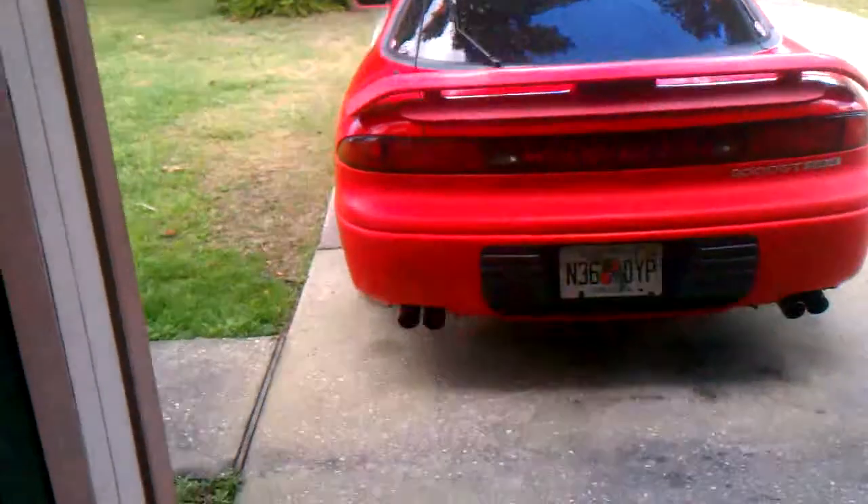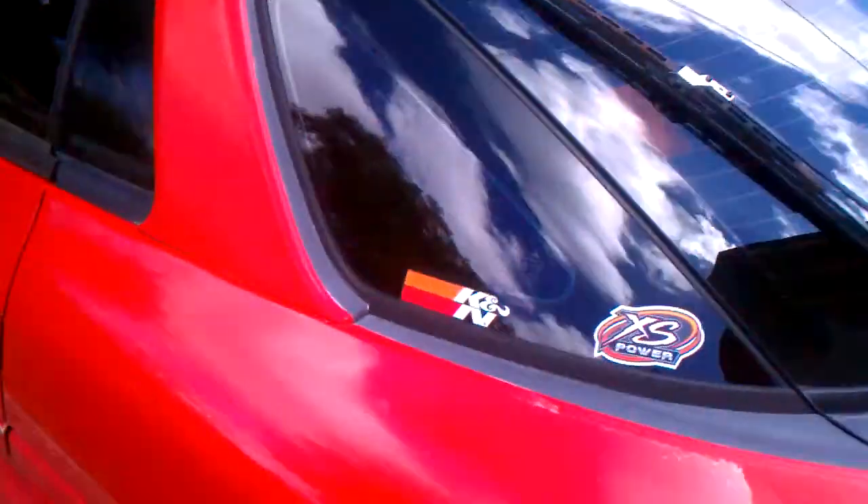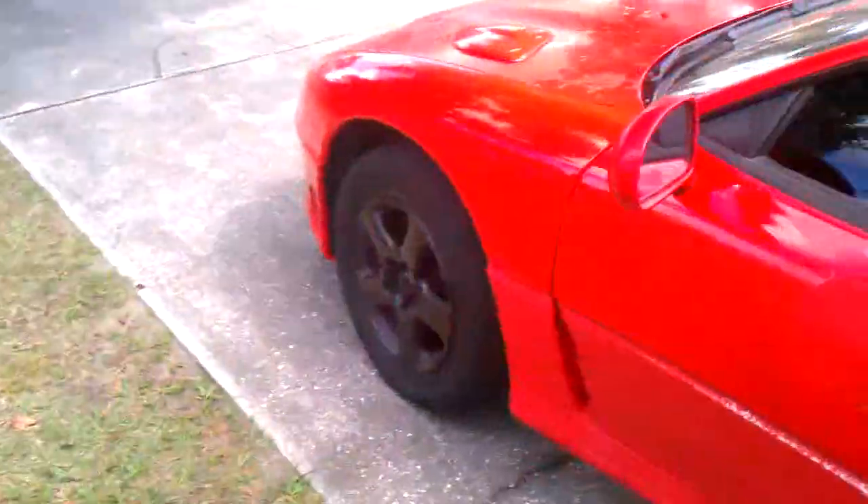YouTube, this is my new car, new motor, new build. This is my first video, so I'm going to shoot you a little video of the car itself.